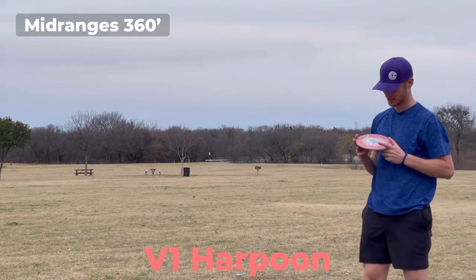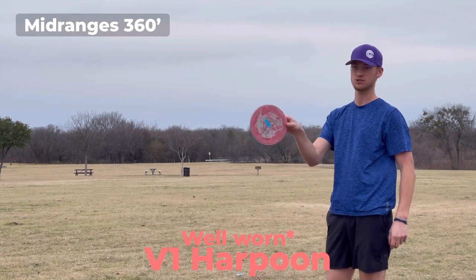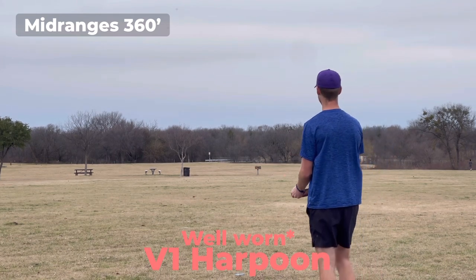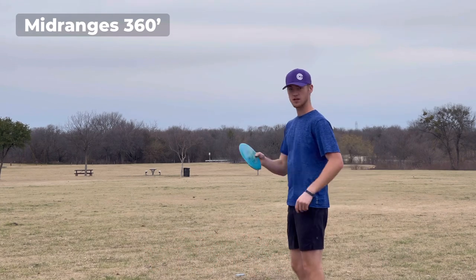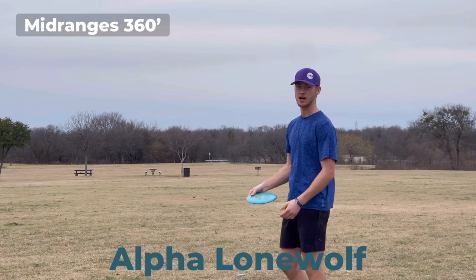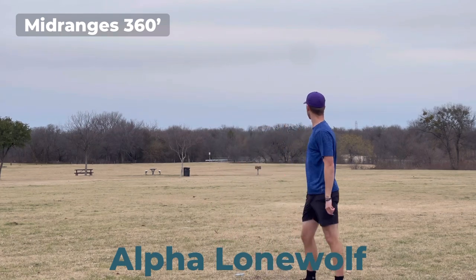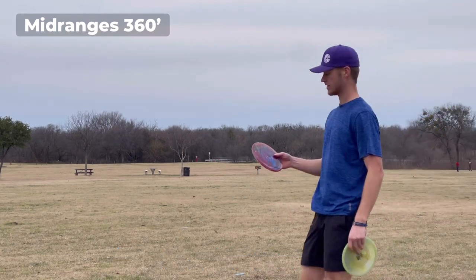We're finally to the midrangers. Harpoon — midrange putter, call it whatever you want, it's a four speed, shallow four speed, very shallow, even more shallow than a Zone. That one's flippy. Alpha Lone Wolf — and this headwind is gonna make it really flippy, I'm gonna throw this on a very steep hyzer. And it rolls, and it even whistles. Got two BB6s — this limited run, and then this clear alpha.